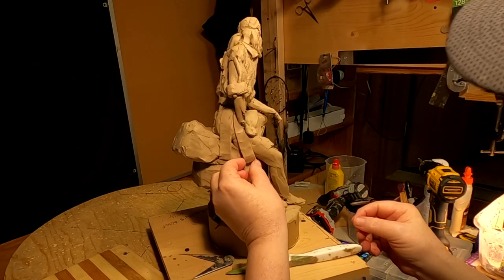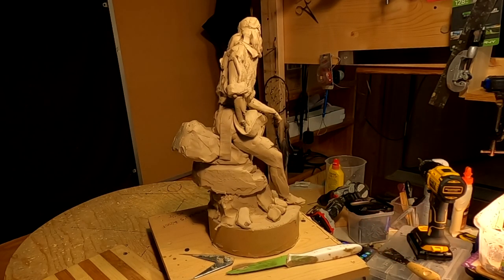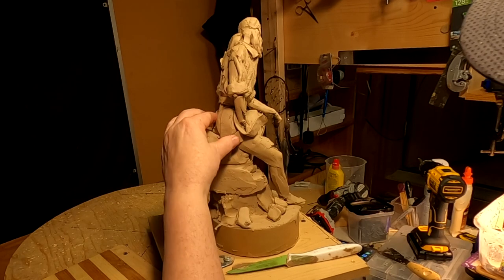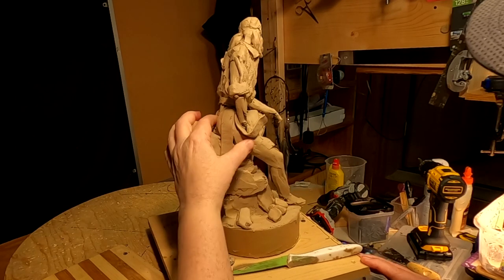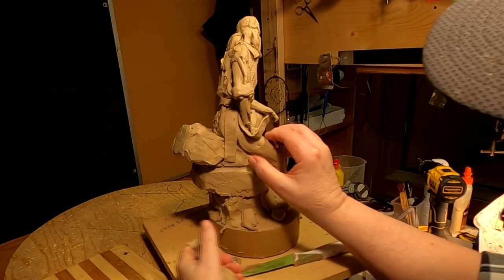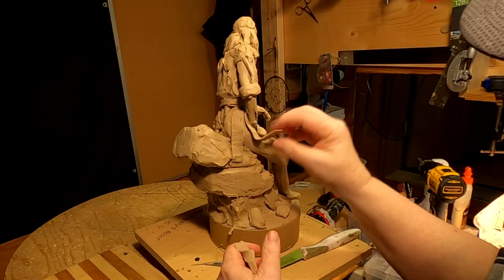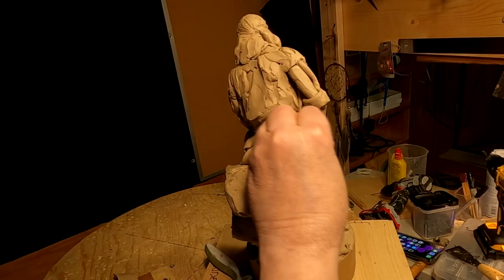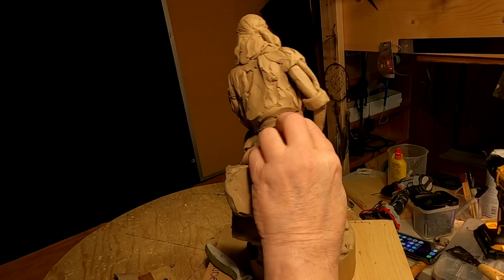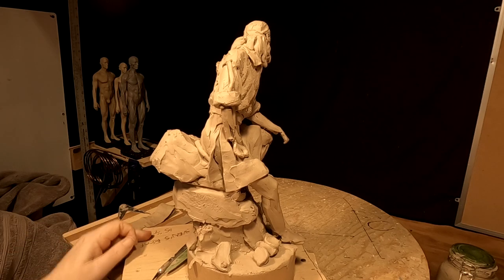I've got my heater on. It's been pretty warm up until this week, but we're in for a cold spell the rest of the week and it won't get warm until Monday at least — that's the forecast. We'll see whether that forecast holds. Right now I'm working on the lower half of his shirt.